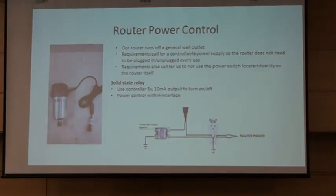Lastly, the router controller. It runs a standard wall plug-in router. We wanted to be able to switch this on and off with the user interface, so I designed a solid-state relay switching outlet. It takes the control box output of 5 volts, running at approximately 10 milliamps. When 10 milliamps is put across it, it closes the switch, which actually powers the outlet, which goes to the router.